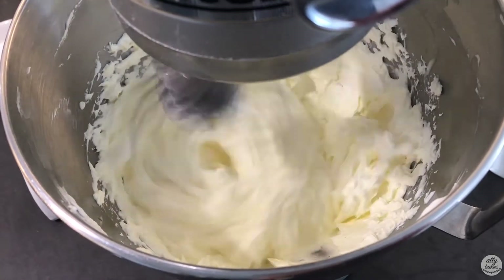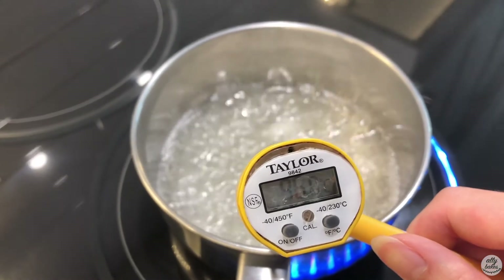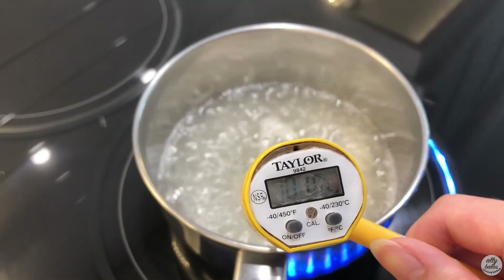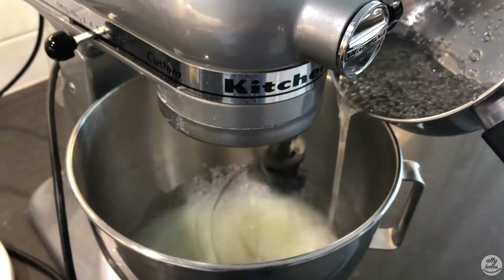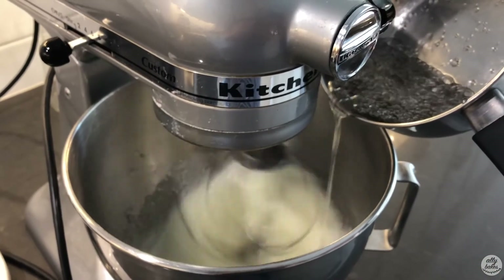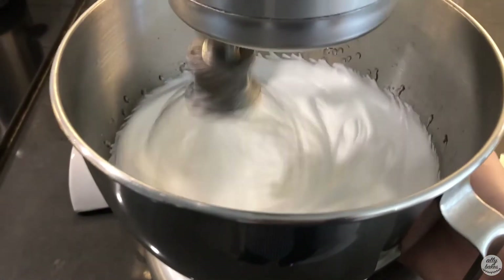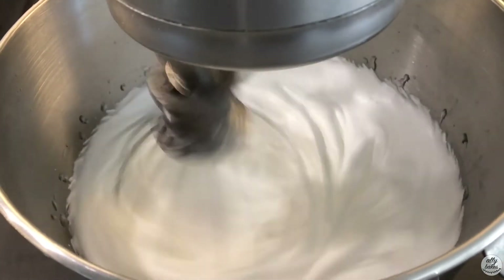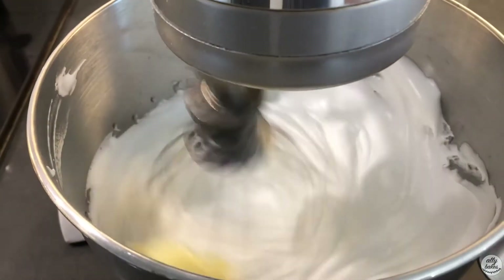So I started with my Italian meringue buttercream. If you don't know what that is, you can check out the full tutorial. Quickly, it starts with an Italian meringue — a sugar syrup boiled to 117 degrees Celsius — which is then poured into whipped egg whites to create a very stiff meringue, and then we add in butter slowly to create a super silky and smooth buttercream.